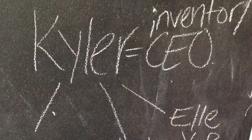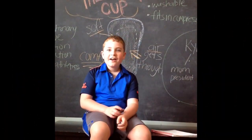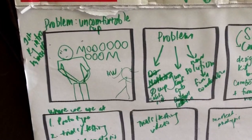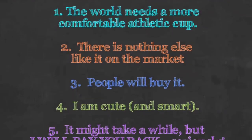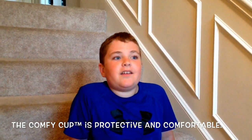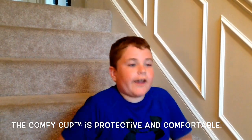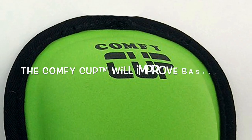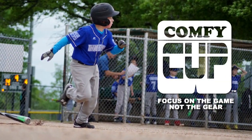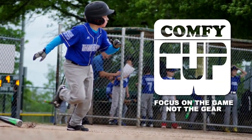Kyler has been the brains and the leader through all of this. All of the decisions have been Kyler's. His parents have just been there to support him and connect him with the people and resources he needs to help make his dream a reality. It is protective, yet comfortable, and it will not slide around. It will improve baseball by making kids focus on the game, not the gear.